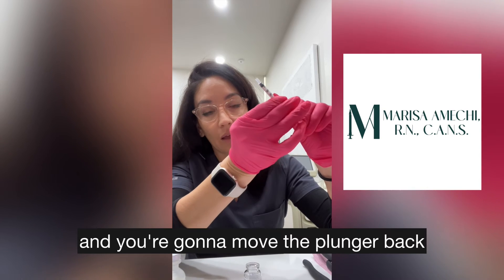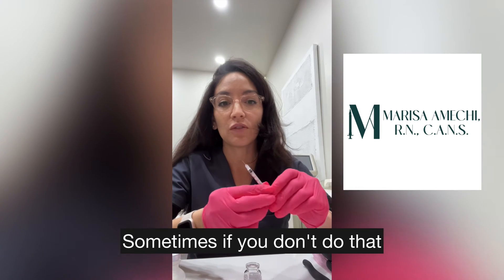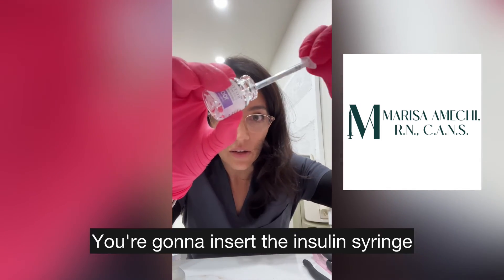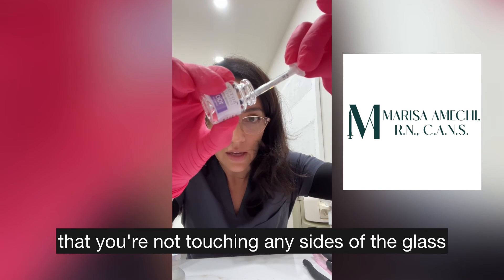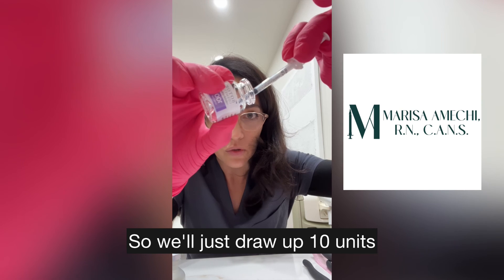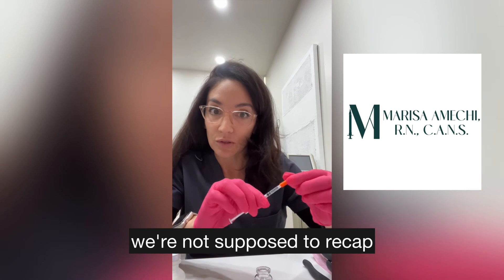Then I'm going to use an insulin syringe — I like the Easy Touch insulin syringes, this is a 31-gauge 5/16ths. Remove the cap, prime it, and move the plunger back and forth to make sure it's gliding smoothly, because sometimes it gets a little stuck. With your mixed vial, make sure you can see the water line, insert the insulin syringe making sure you're not touching any sides of the glass, and slowly pull back on your plunger to however many units you need. We'll draw up 10 units — just making sure there are no air bubbles.